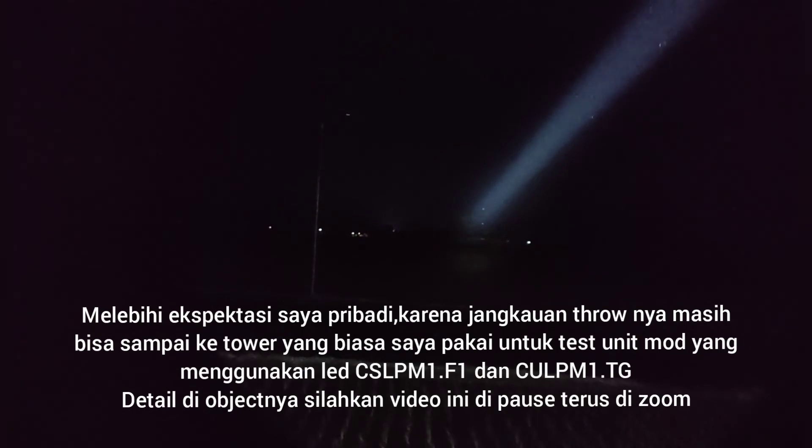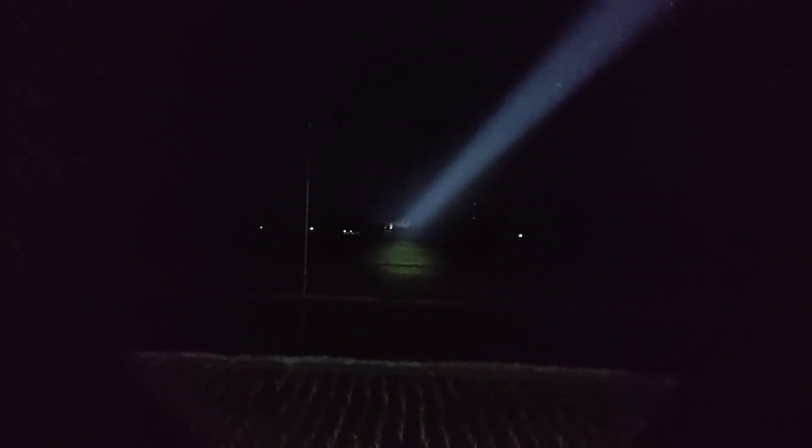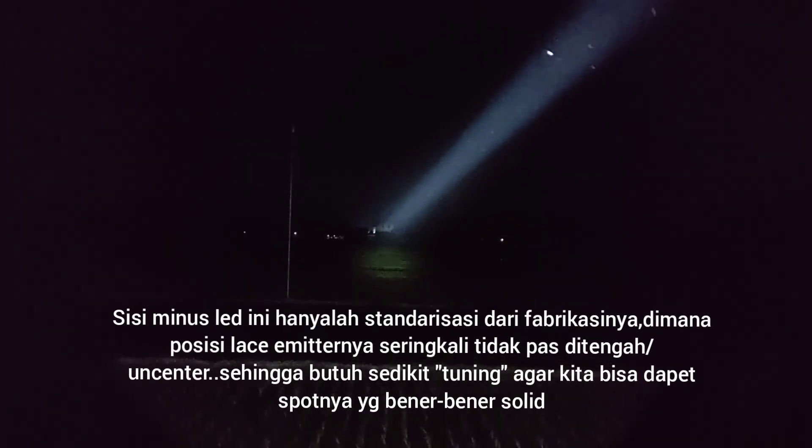Bagaimana dengan high mode-nya yang sudah kita ubah ke turbo, output-nya menjadi 120%? Klik sekali lagi. Tower masih sampai itu. Jadi spot-nya ini hampir sama dengan OSRAM CULPM 1, hampir sama persis, hanya saja untuk spot tengahnya ini dia lebih solid dan lebih bulat.